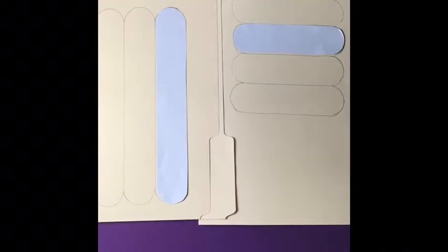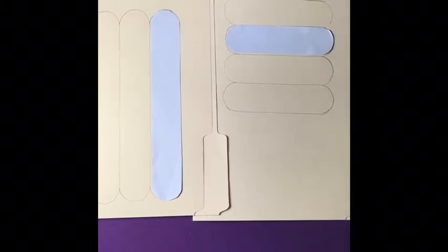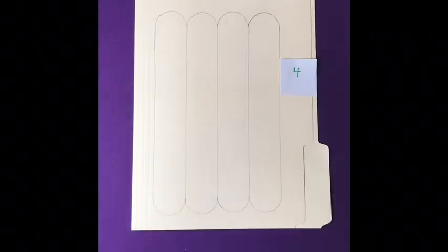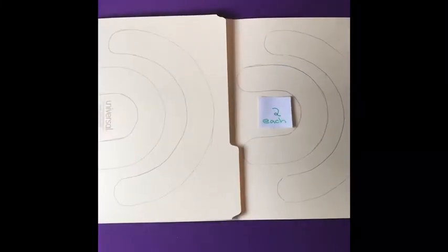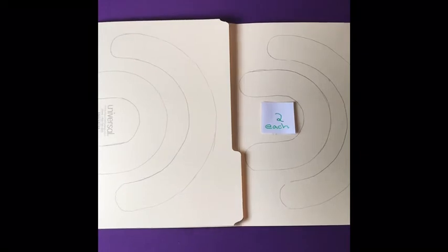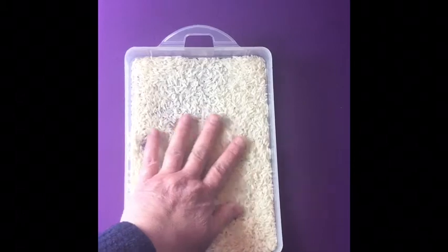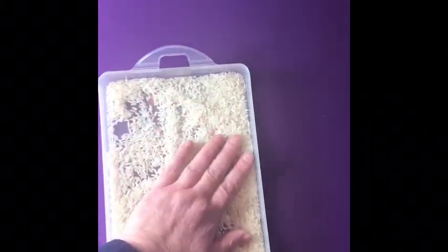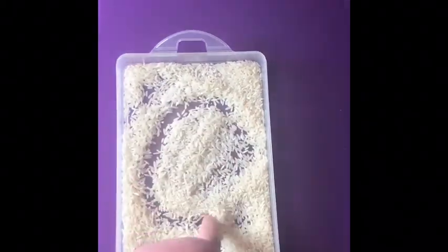You can use paper, or if you have a material that's a little bit thicker than that, it would work great — like for example, these folders. For kids to practice the letters, fill out a little flat container with rice, and then they'll be able to practice their letters.